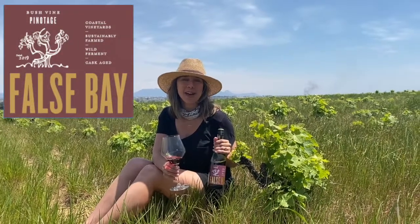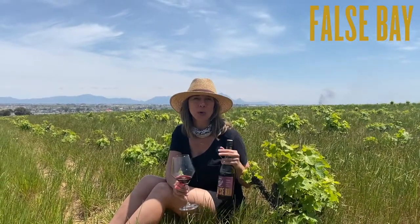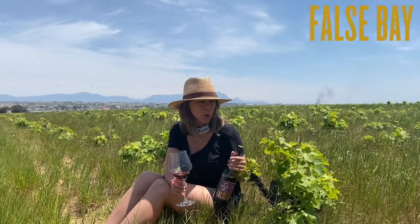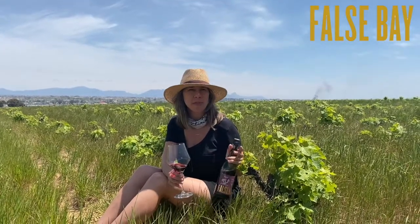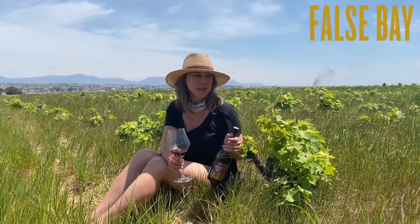I'm sitting in one of our favorite vineyards with Table Mountain right behind me, so as you can imagine this is a very cool block. This is called the False Bay Pinotage block — it's all bush vines, about 15 years in age. As you can see, there are no irrigation lines; it's just dryland vineyards.